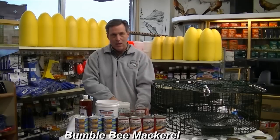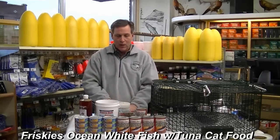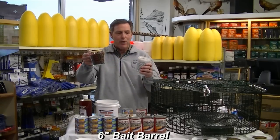Bumblebee mackerel, and we're also going to need Friskies ocean whitefish with tuna. So what we're going to do to begin with is take a bait barrel and get about three cups of pellets.